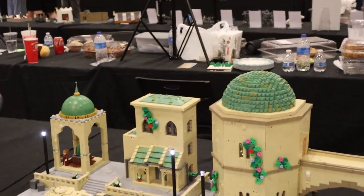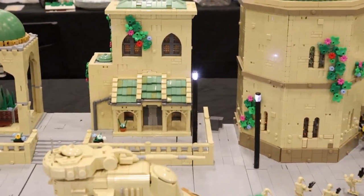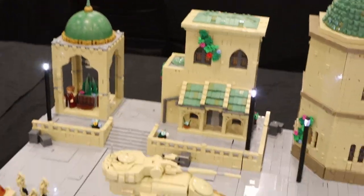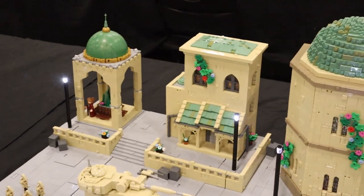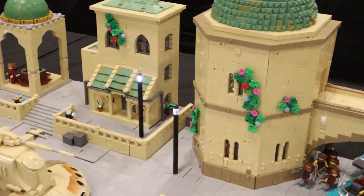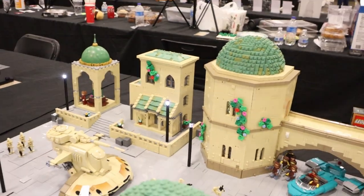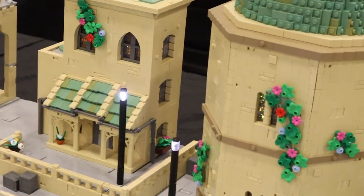The building to the left of the arch I threw together in a day or so and I'm pretty happy with how it looks. It has a three-step roof, arch windows that look really nice, and a porch in front — something I didn't do for any of the other buildings.